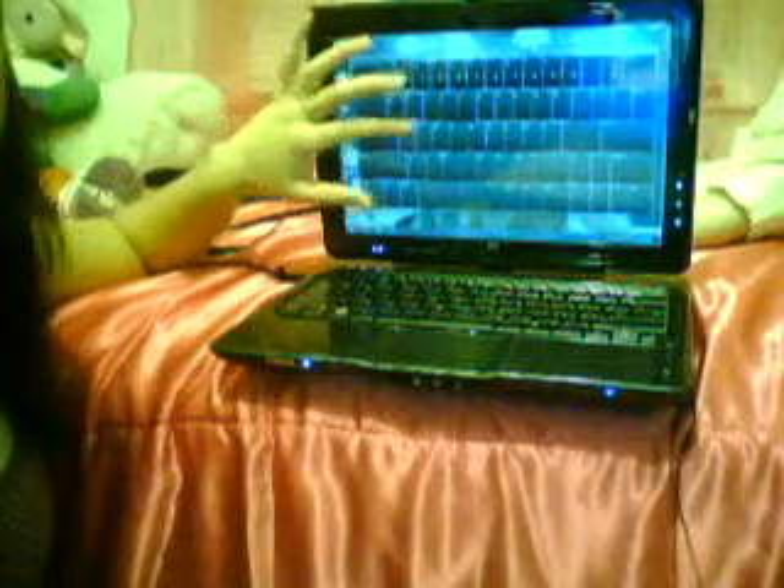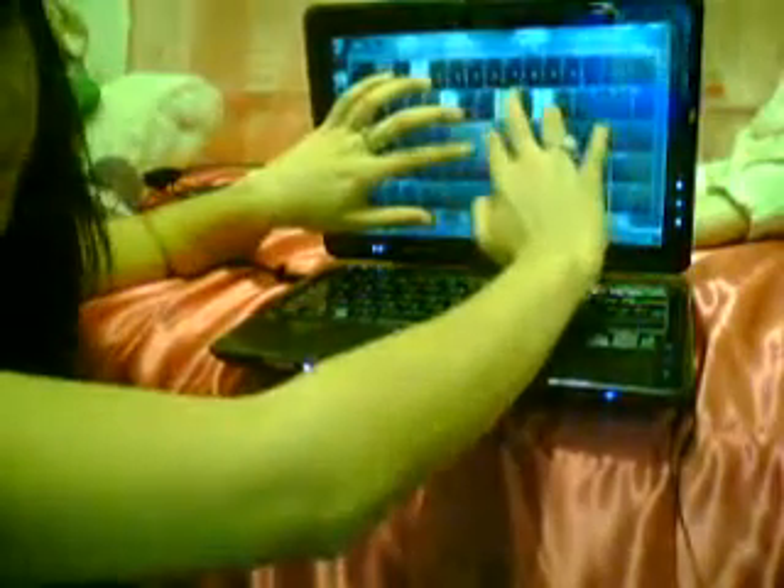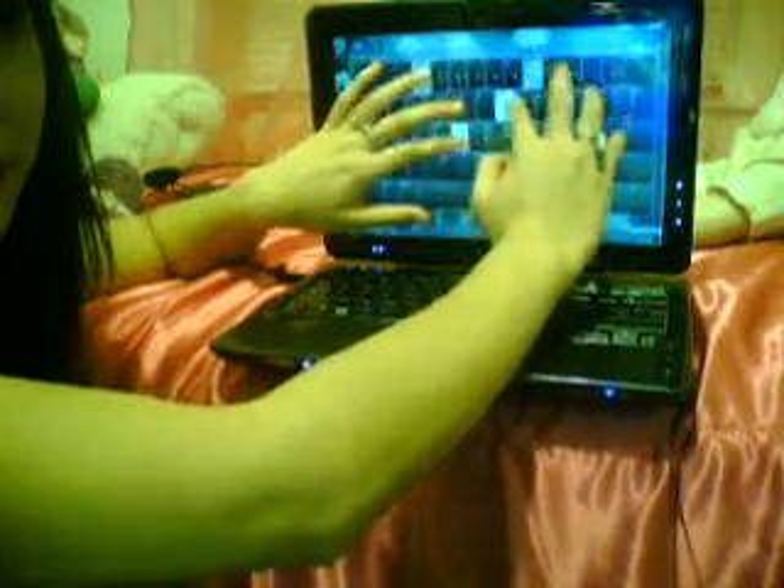Before I show you the touch pack, I want to show you two things: the on-screen keyboard and Paint. This is the on-screen keyboard — it's usually not this big. You can resize it and it usually hides in the corner, so it's not going to block your screen. Instead of just having one touch, you can use more than one finger and use it like a regular keyboard.